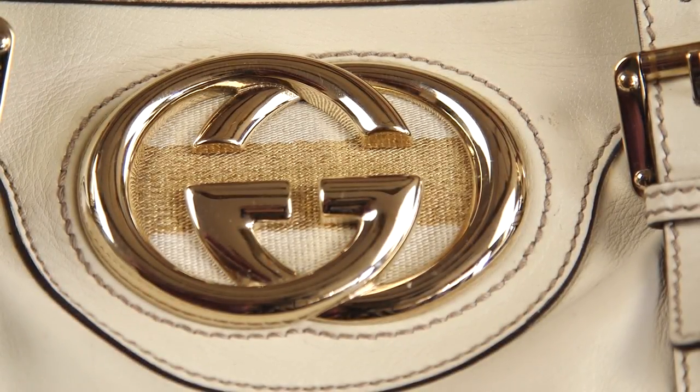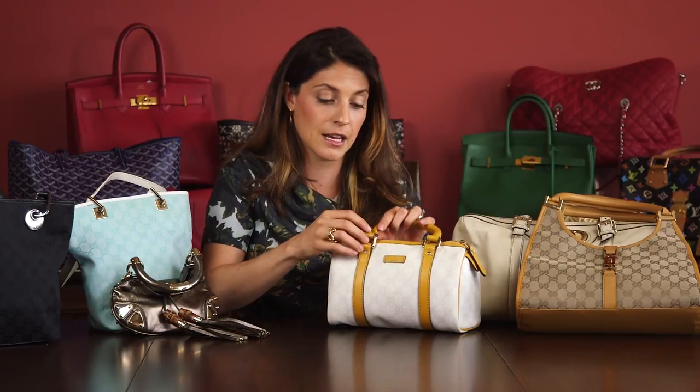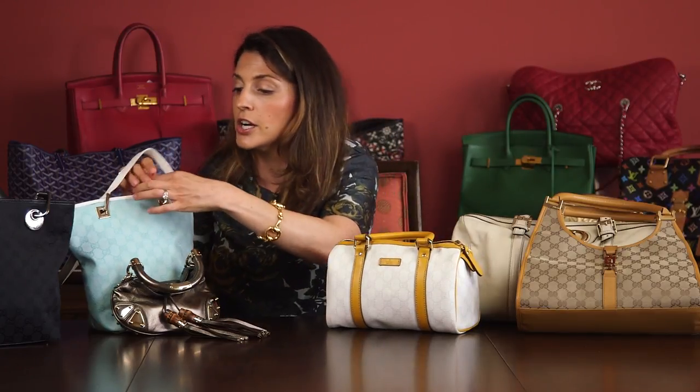You'll also sometimes see the GGs — the right one over the left one, as it is on this bag. The GGs stand for Guccio Gucci, who is the founder of Gucci. So make sure that if Gucci is written anywhere on the metal, it's engraved. They do put it in a lot of different places — on this bag, it's even on the little grommets. That said, not every single piece of metal on a Gucci bag will have the logo, so don't be alarmed if some pieces don't.